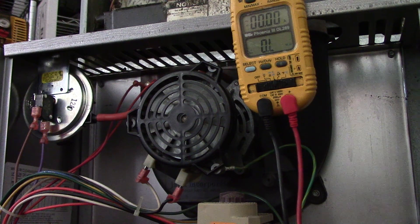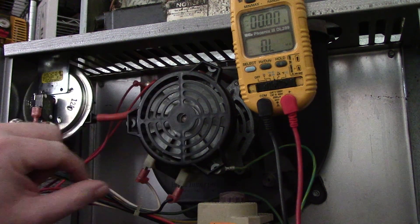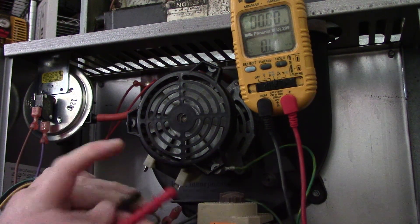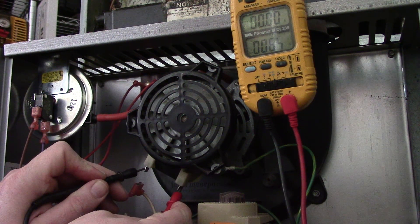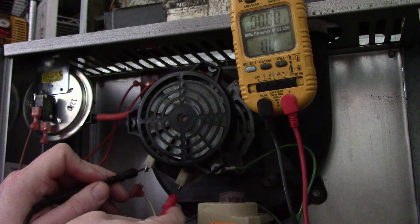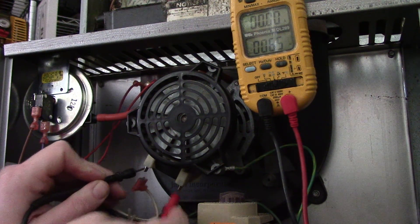So if you get a code of pressure switch stuck open and you notice this isn't running, disconnect these like that, put your meter leads here, and ohm out to see what's going on — whether that motor is good or not. So if you see like we've got here on the meter: 6 ohms, you know the motor is good.